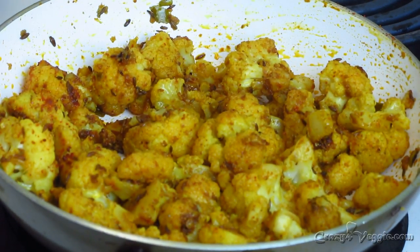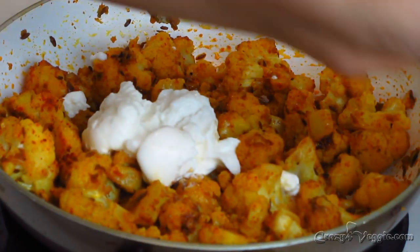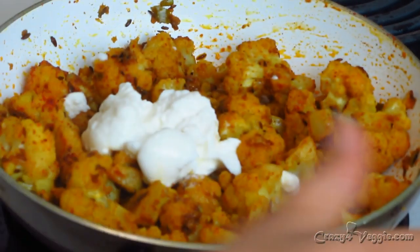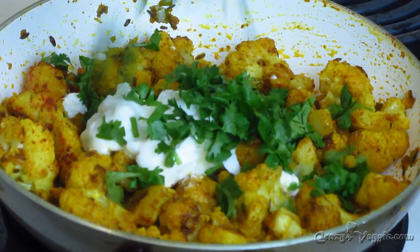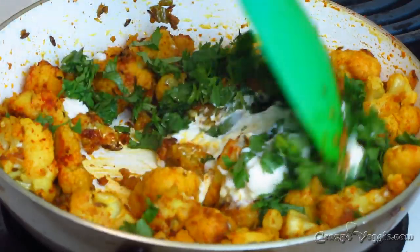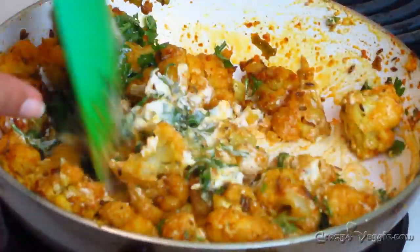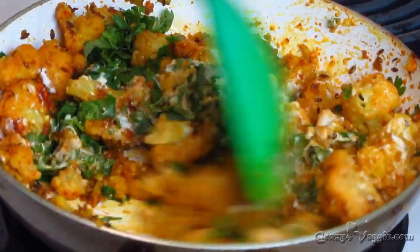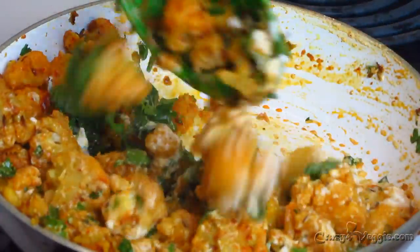Wow, look at it! Now I'm adding two tablespoons of yogurt. I really recommend you use yogurt that is not too tangy, otherwise your sabji will be super tangy. Add the yogurt and sprinkle cilantro on top, then mix it all very well. You can see the texture of the yogurt — that's exactly what we need. Mix it and your sabji is done!